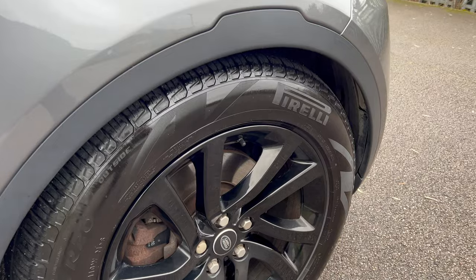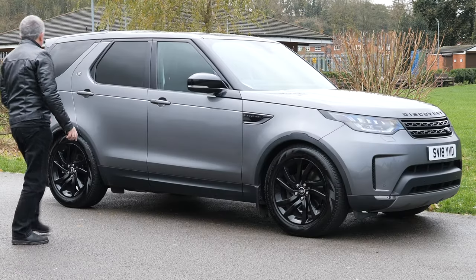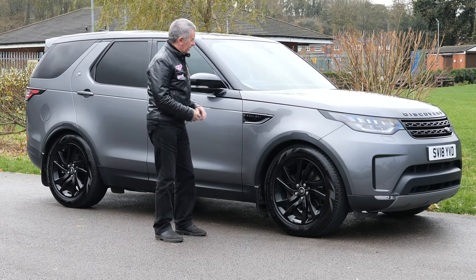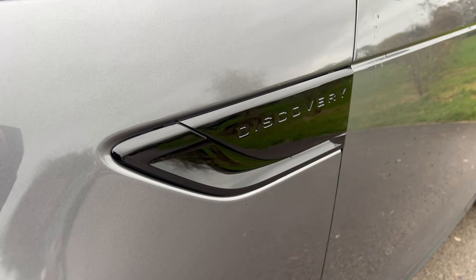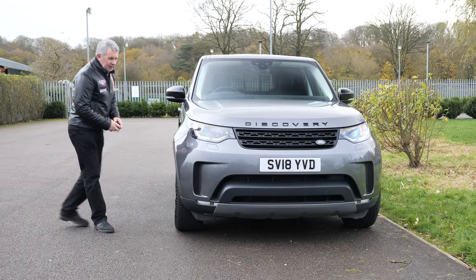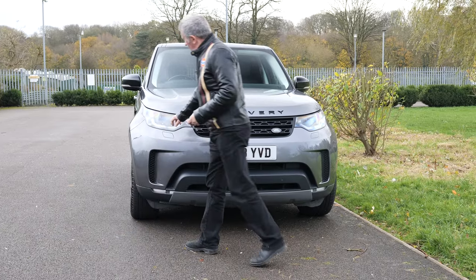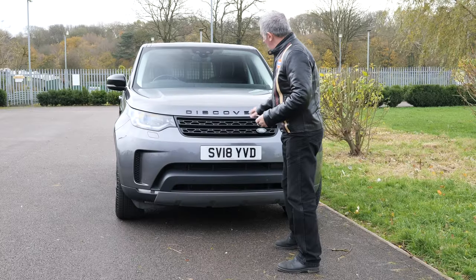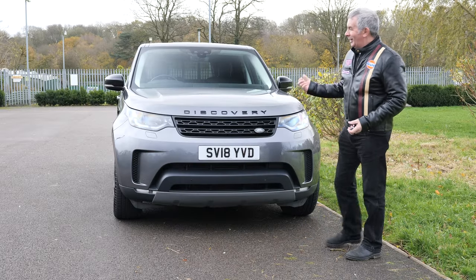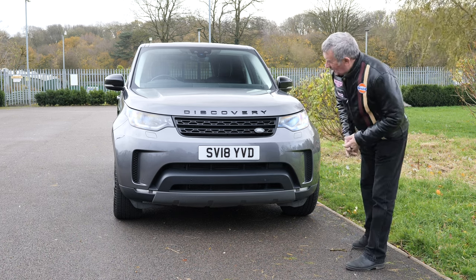There's a plastic protector at the bottom, piano black multi-spoke alloy wheels. It has Scorpion Zeros, 255/55 R20s — really good tires. Gloss black Discovery badges and just a couple of trims that are black too. Plastic wheel arch protectors here. High-pressure headlamp wash, black Discovery badges, black grille, Land Rover. Everybody knows what I think of these cars — they are the best car on the road, I would not lie to you. Front parking sensors.